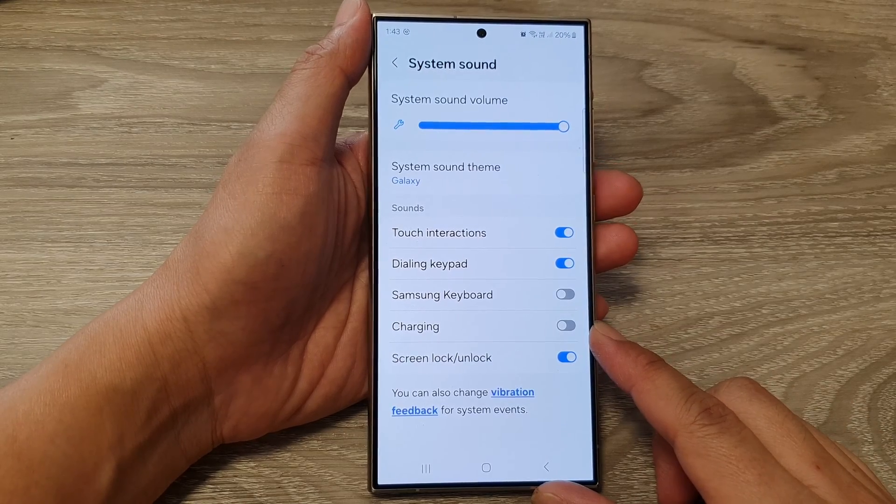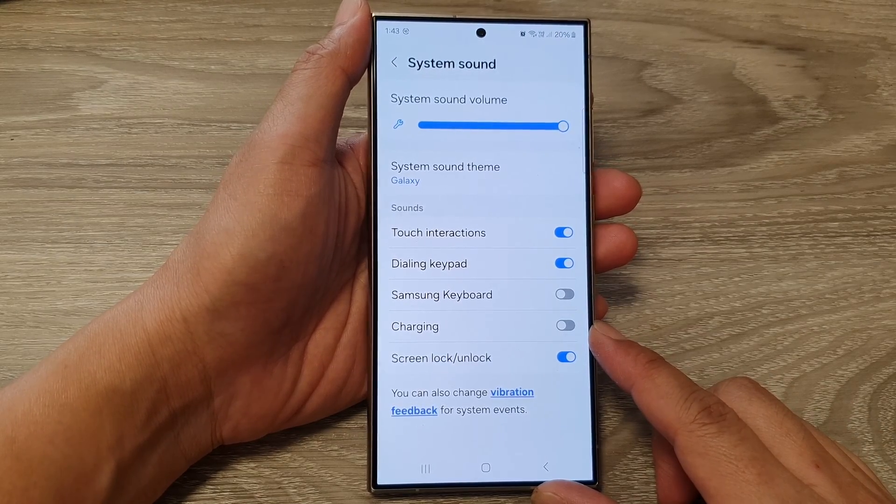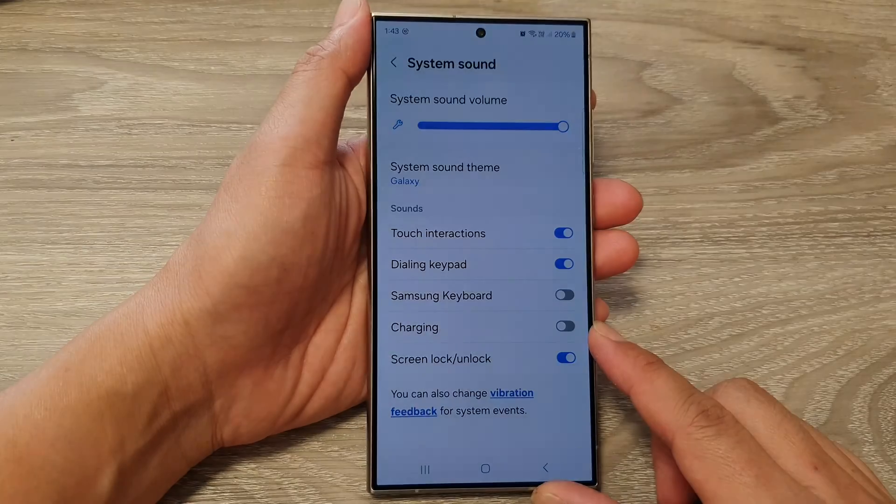How to turn on or turn off charging sound on the Samsung Galaxy S24 series.